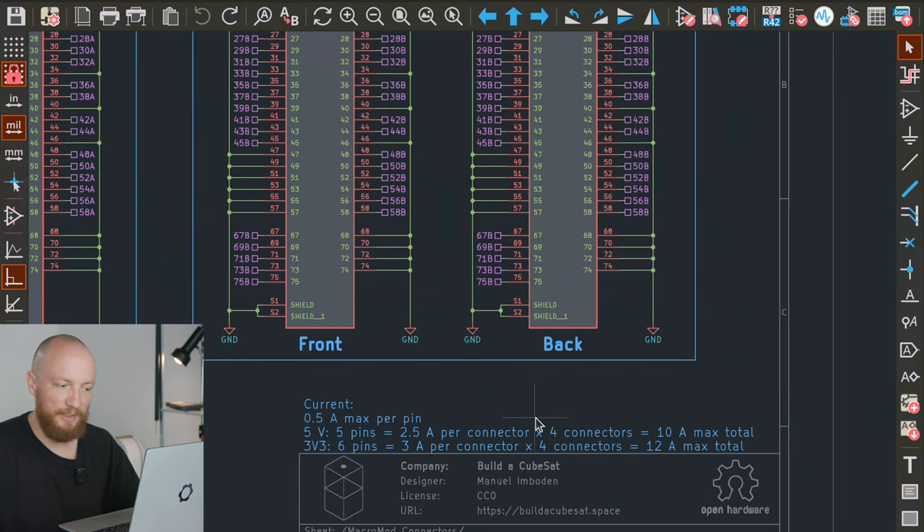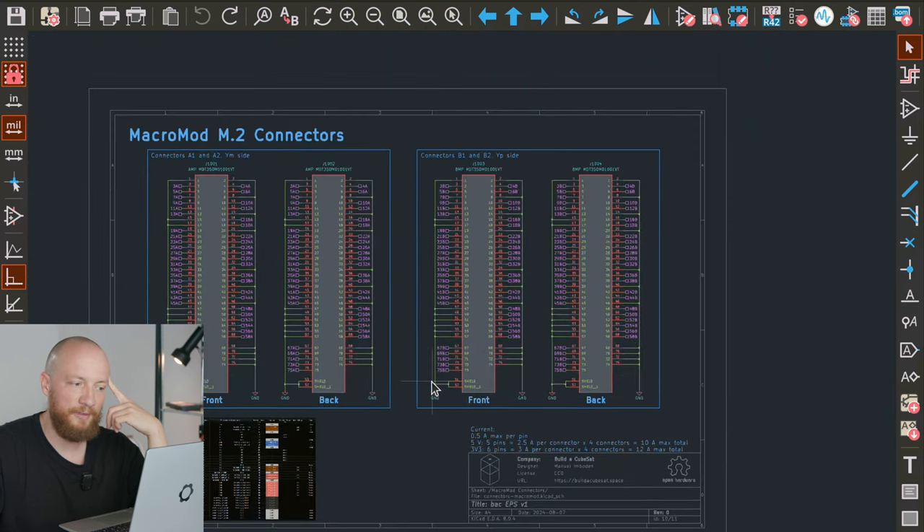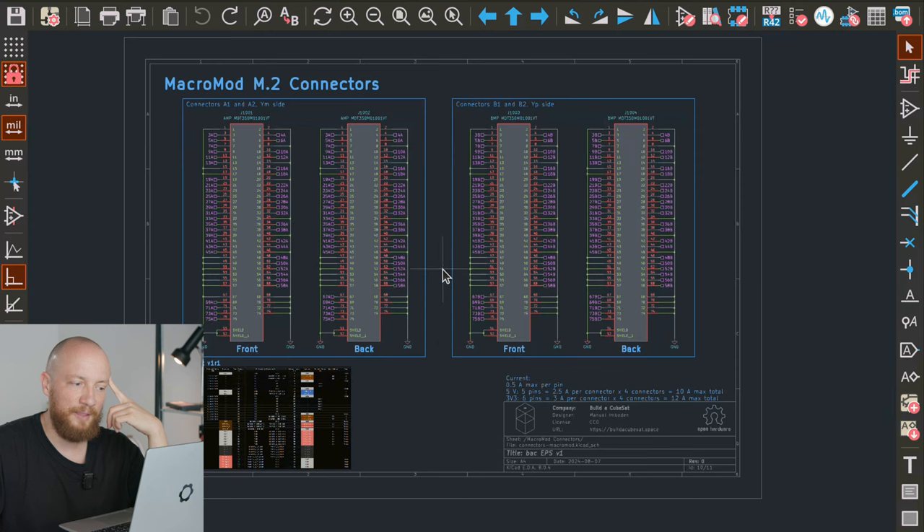I think this will be enough — I hope it will be enough. We also need to take into consideration that as heat doesn't get convected away in a vacuum, there may be some derating on this 0.5 amps per pin figure. But this is something we will see during testing.